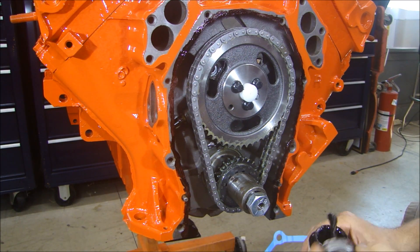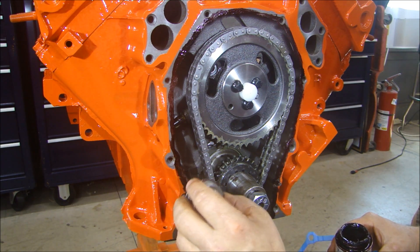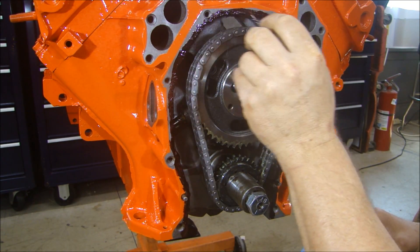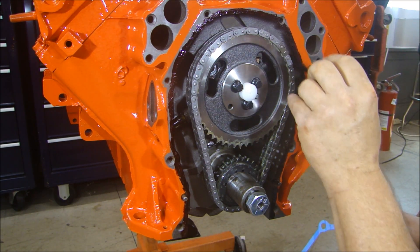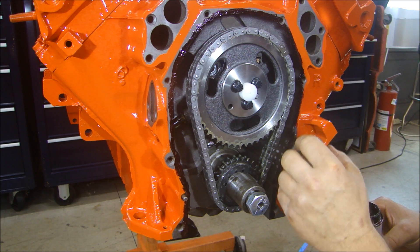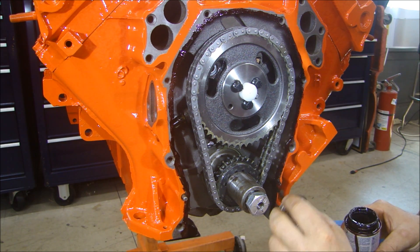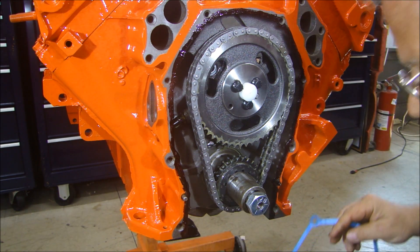I'm going to start this process by putting the gasket on for our timing cover. I'm just going to secure that in place with some of this Hi-Tac, just to hold it in place. If you ever use Hi-Tac, you know they call it Hi-Tac because it's super sticky. It also smells like that plastic with the straw you could blow bubbles out of when you were a kid — the kind that would harden.